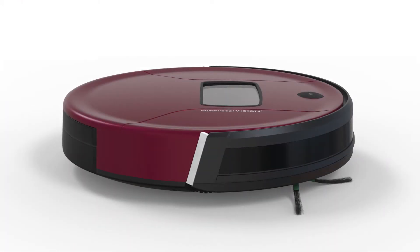Before starting, remove the protective pieces on Bob's bumper and charging station.